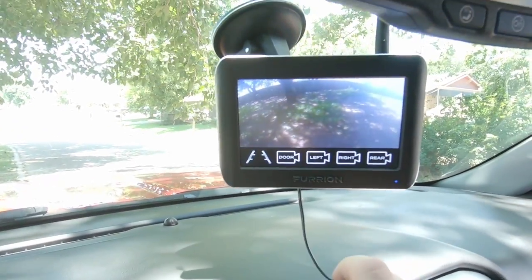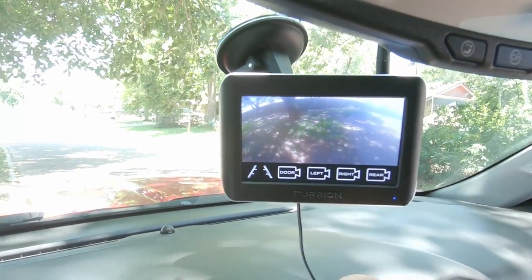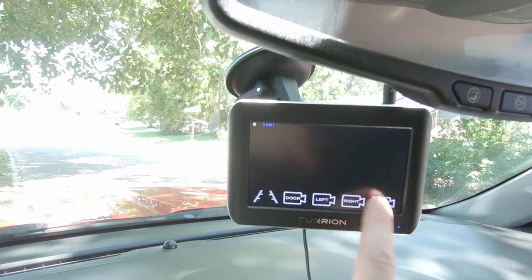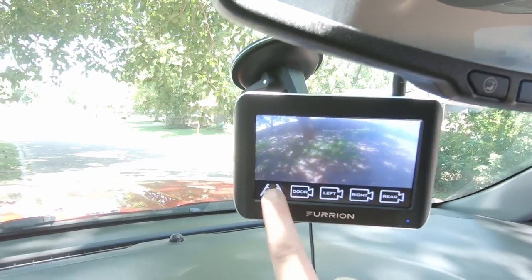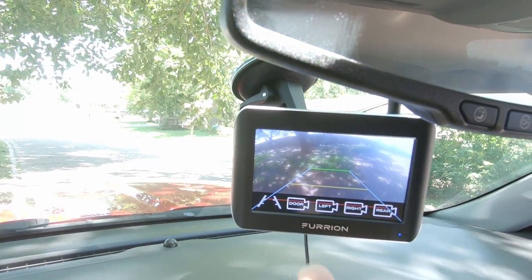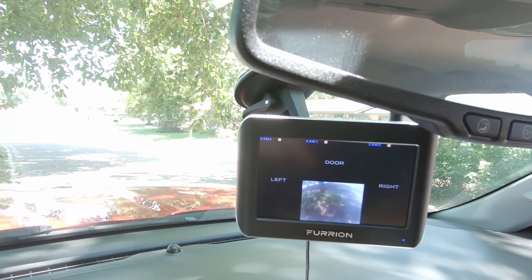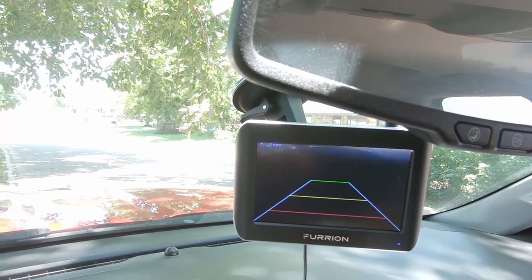You do have the option of hooking up multiple different cameras and this will show you all of them. I just have a rear camera. It has backup lines, which is really neat. You can view all of your cameras — like I said, I only have a rear view.